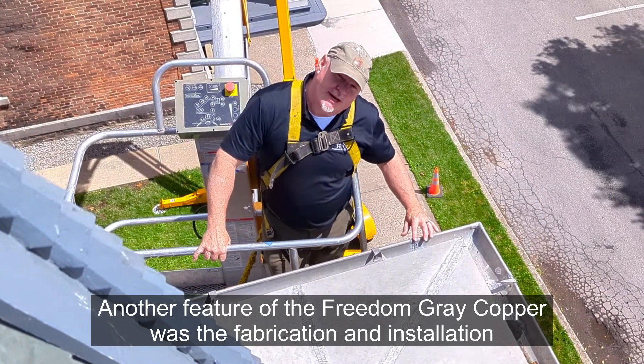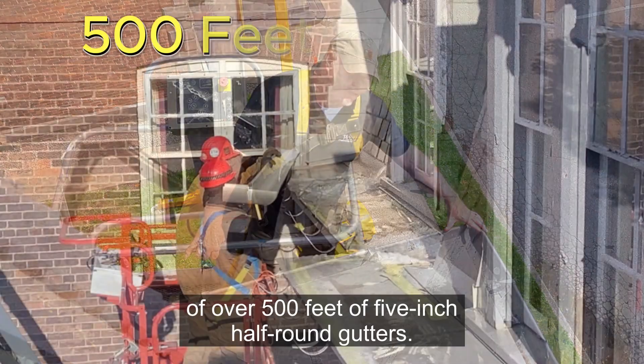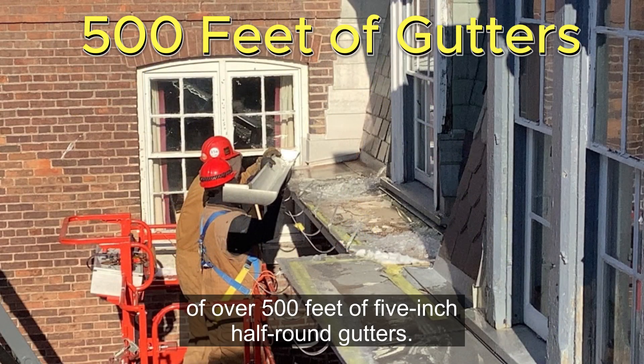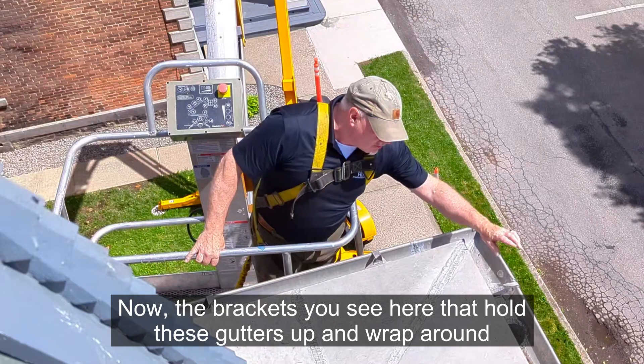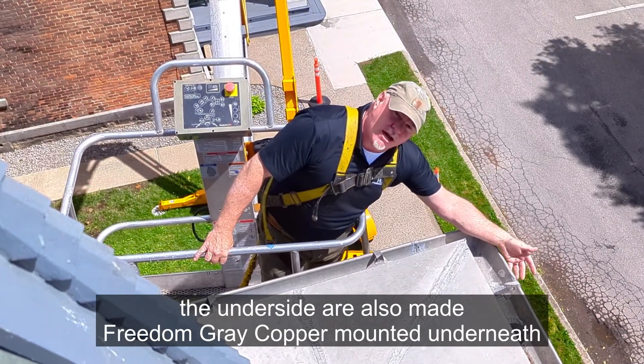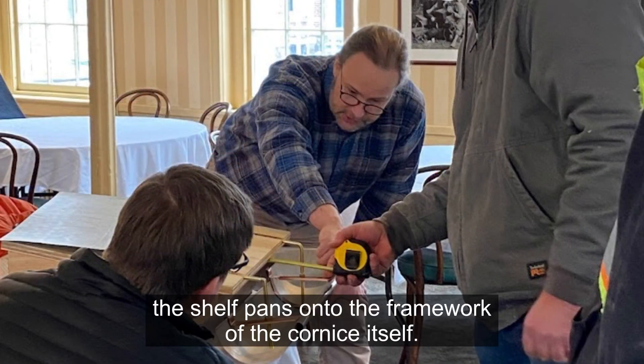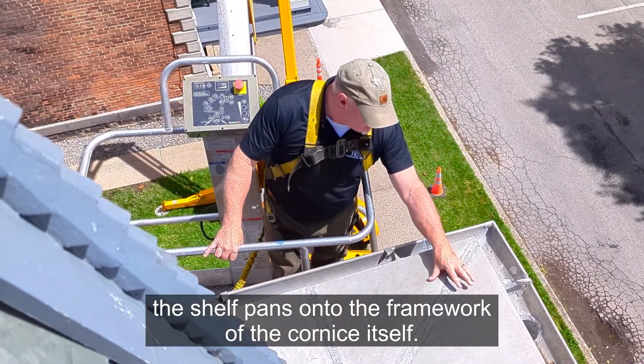Another feature of the Freedom Grey copper was the fabrication and installation of over 500 feet of 5-inch half-round gutters. The brackets you see here that hold these gutters up and wrap around the underside are also made of Freedom Grey copper, mounted underneath the shelf pans onto the framework of the cornice itself.